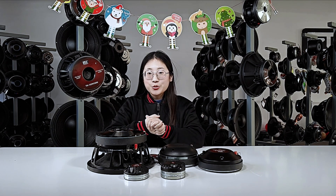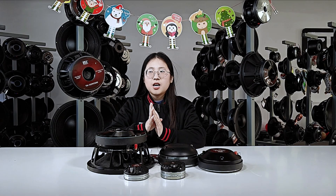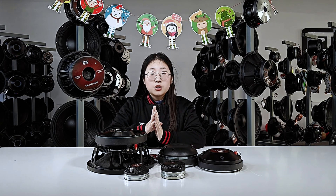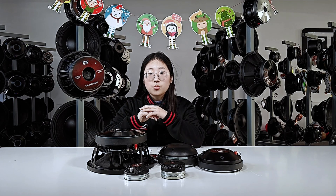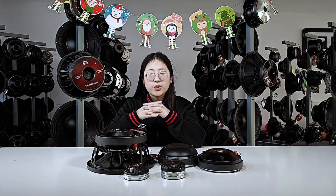Hello everyone, welcome to our ZZZ Audio. I hope you and your family had a good and wonderful Christmas. So today I got a new analogy I want to share with you. I'm sure you know that some speakers have dark-colored magnets while other speakers have silver ones — that's interesting, right?